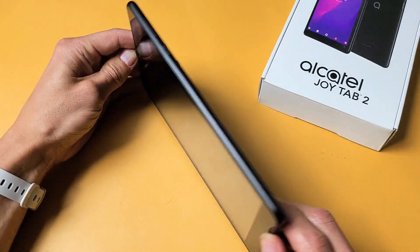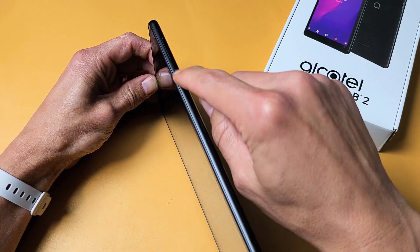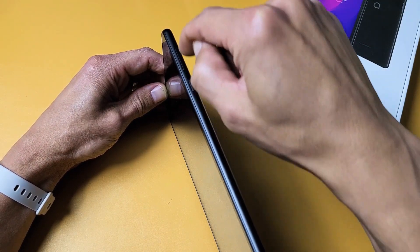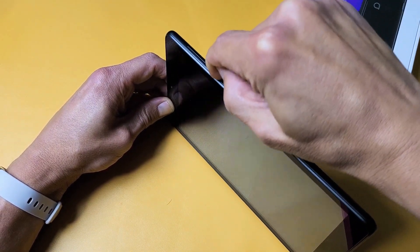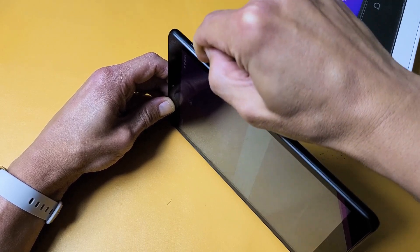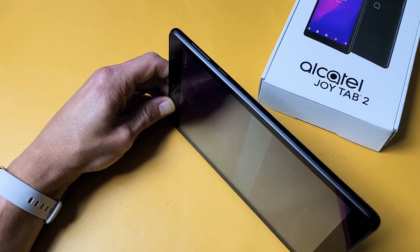The next thing we want to do: it's a possibility that you have a black screen because of something to do with your power button — it could be stuck, jammed, or loose. So what I want you to do is spam the power button and spam the volume rocker — there's volume up and volume down. Just keep pressing it like that, get it all nice and loose and unstuck. Then volume down, volume up, volume down, power button — just like that.